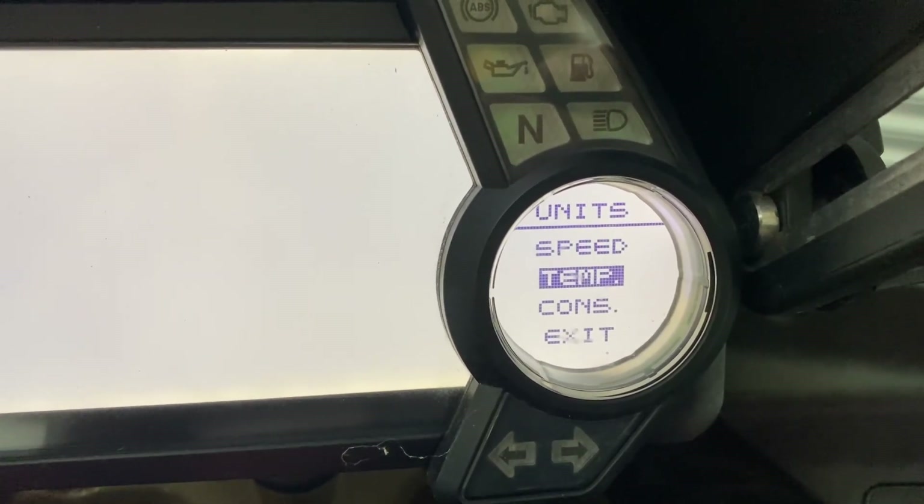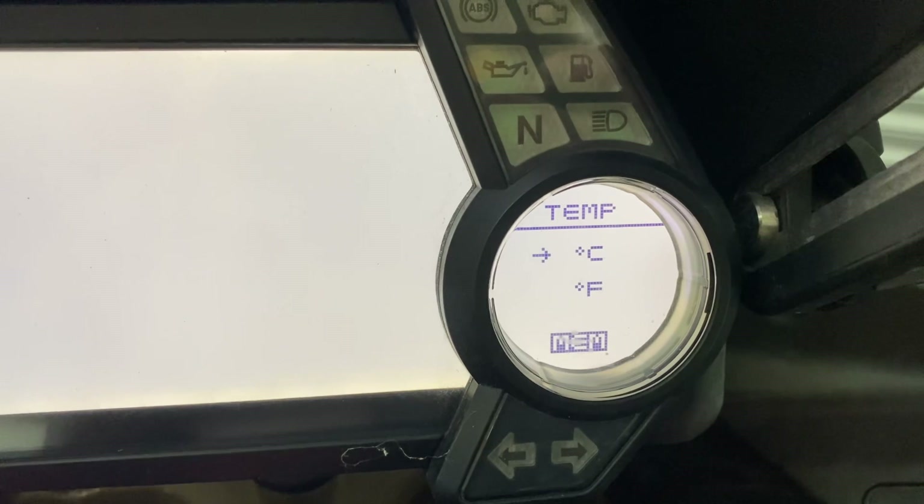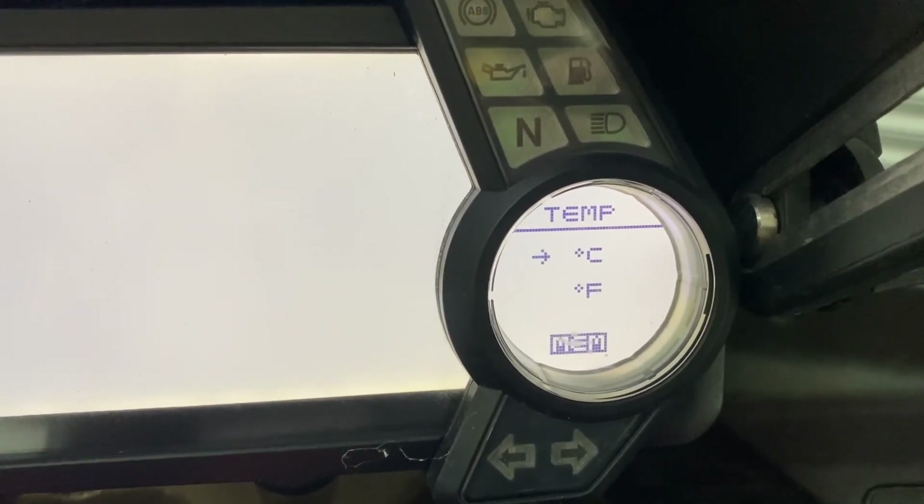Then you can go to temperature and then go into that. Celsius or Fahrenheit. I'm going to have Celsius because we're not American.